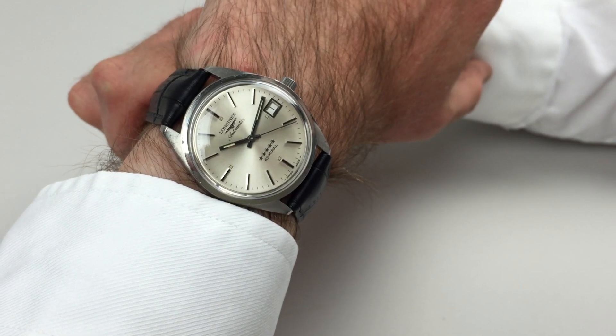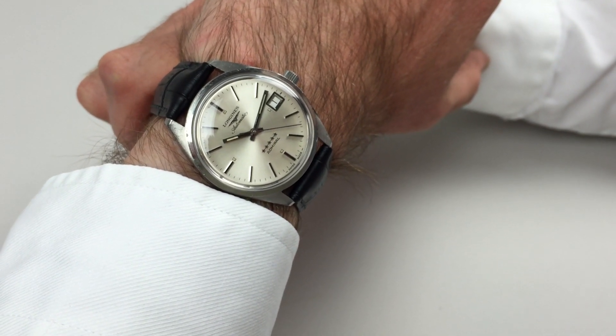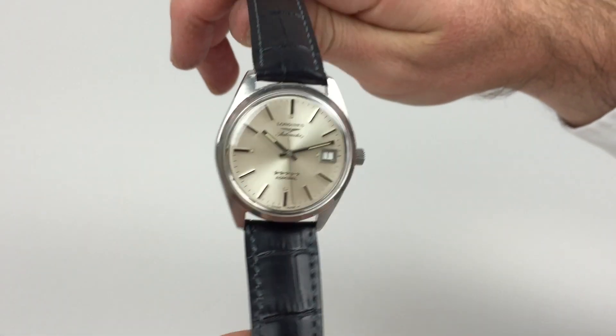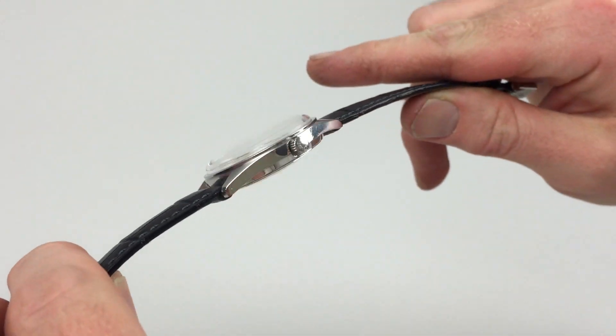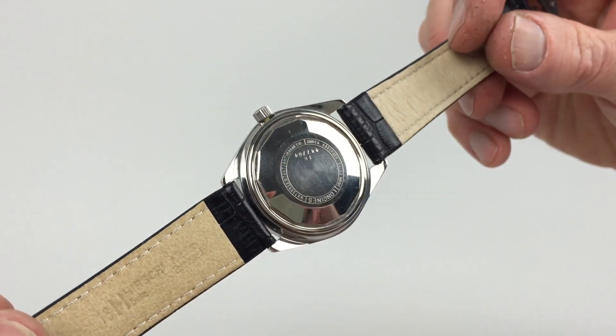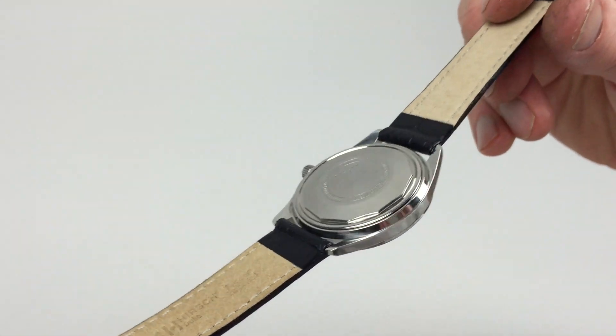This steel Longines Admiral Five Star dates to circa 1972. As I turn the watch to the side profile, you can see the Longines markings to the crown, and also the markings to the back of the case.